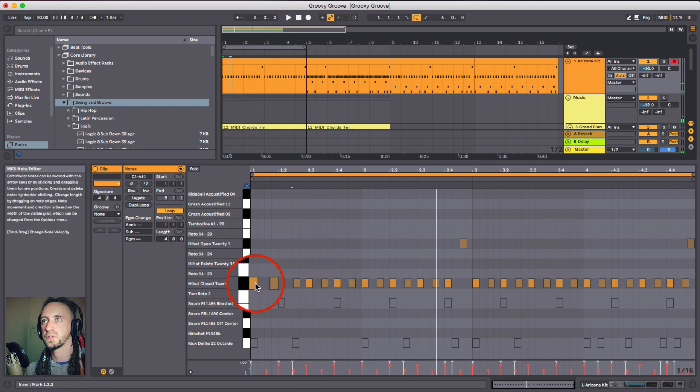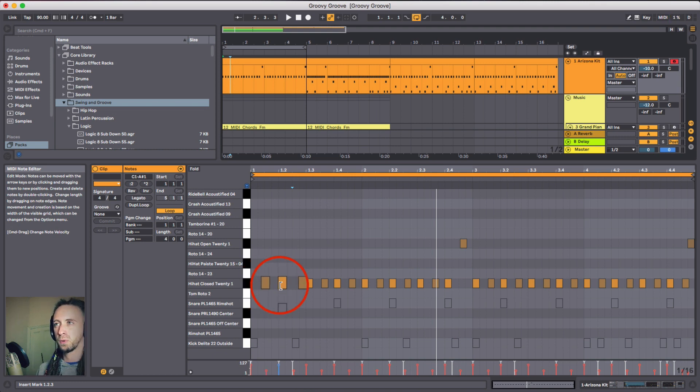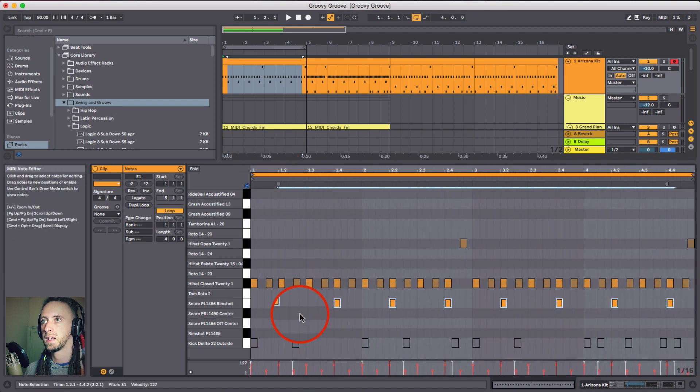Hearing it against the music, it's really forced those downbeats to drive the rhythm - really pushes them further forward. Even though the downbeats haven't moved, because the in-between notes have moved back it's almost pushed the other ones forward in how our brain and ears perceive it. I'm going to open back up the snare and bring it before the beat - this is really going to start pushing the beat. If you ever hear a conductor or drummer talking about pushing and pulling the beat, this is exactly what we're doing.